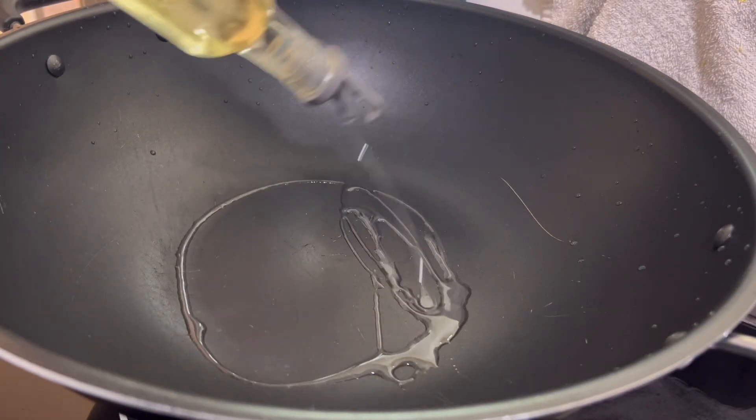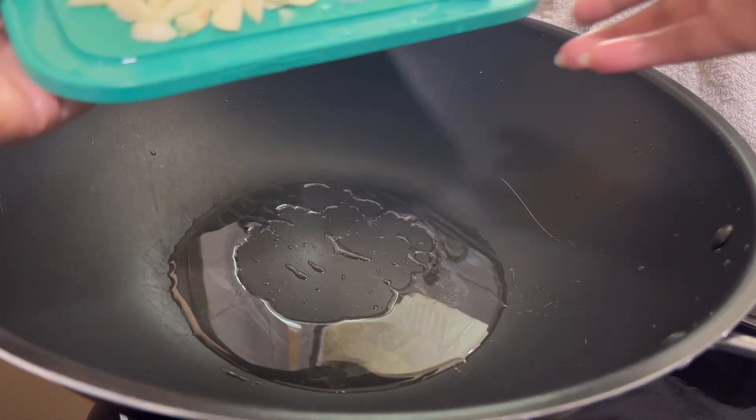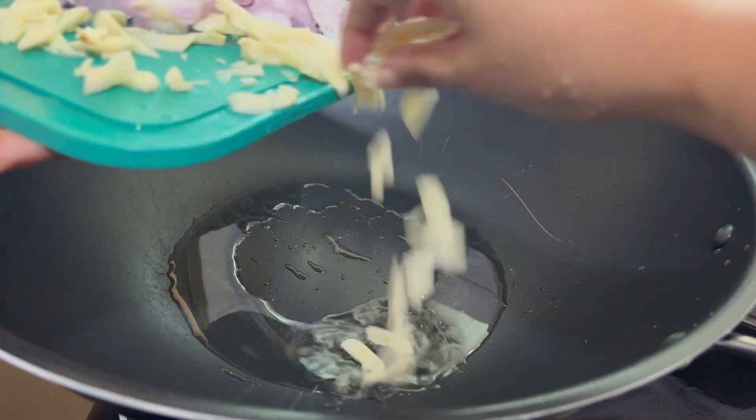Hi everyone, welcome back to my channel. Now I have a recipe for quick and easy fried rice.